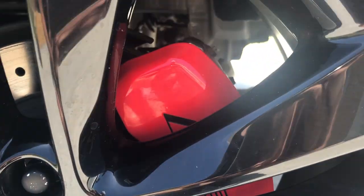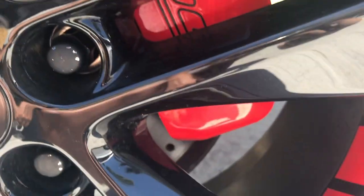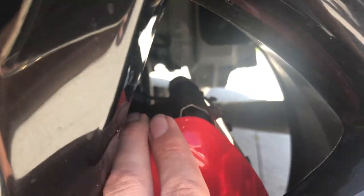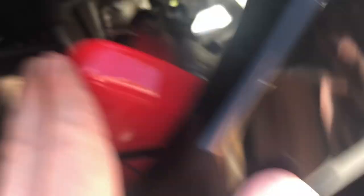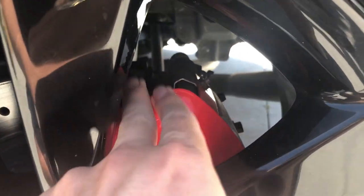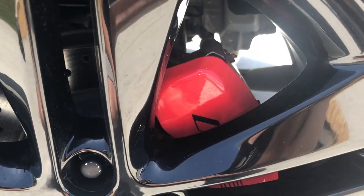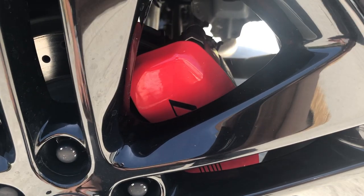I've got these NGP caliper covers — they're really sturdy. I've had them on for almost a year now. Mine say RS on them and they're pretty much the same red as the red dash stripes. They're very simple to put on; you have two different bolts, one on each side. It's all metal, power coated, and it will not come off. I got those at NGP caliper covers — I'll put the link on screen.